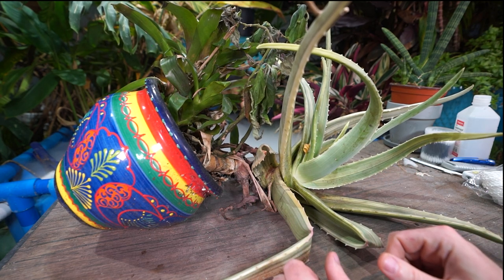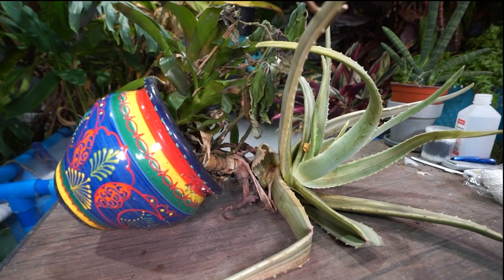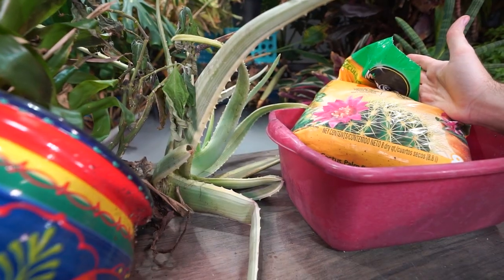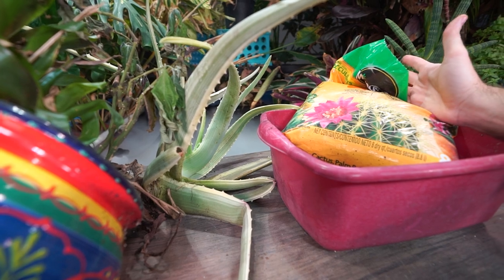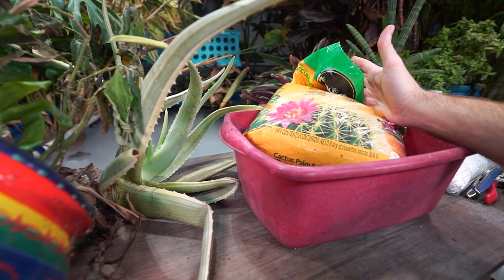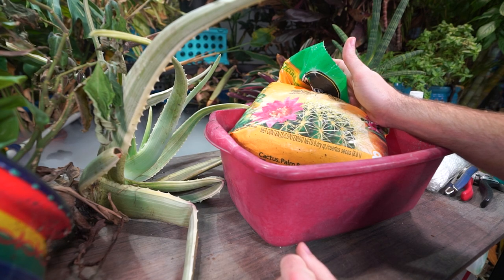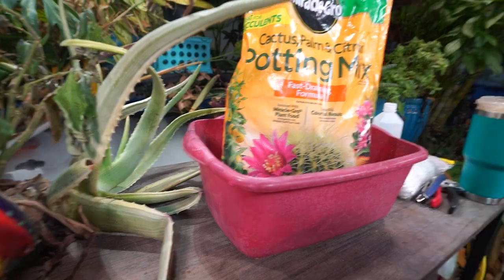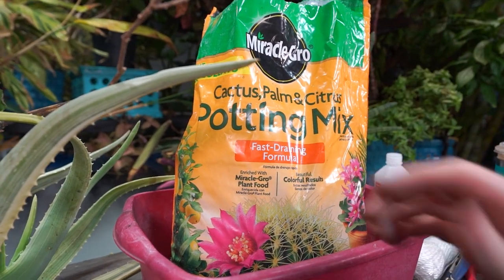Here we are 2023 — basically 2022 though, it hasn't been three years, probably two and a half. I did figure I may as well film this because something may arise during the process that might be useful information to someone. Otherwise it's just repotting a sad aloe plant. I'm not going to be doing anything to propagate it. I think I can, but I'd be surprised if there are any offshoots — the plant's not in offshoot mode right now, it's barely surviving.